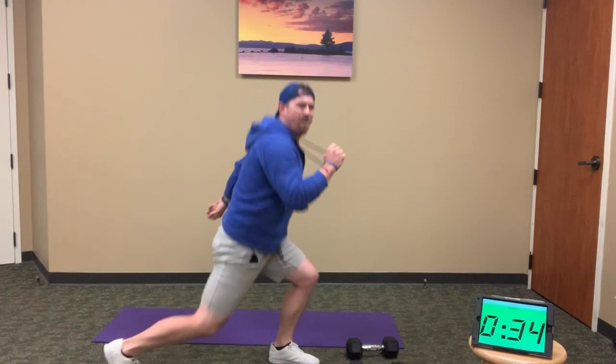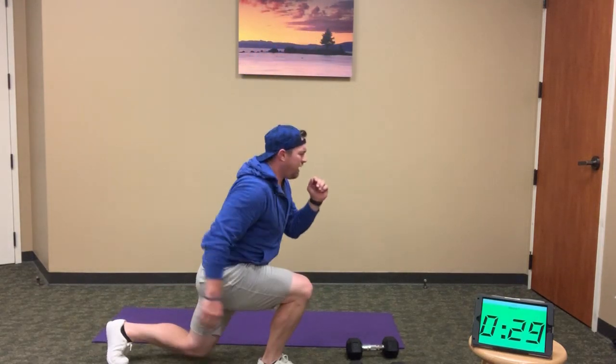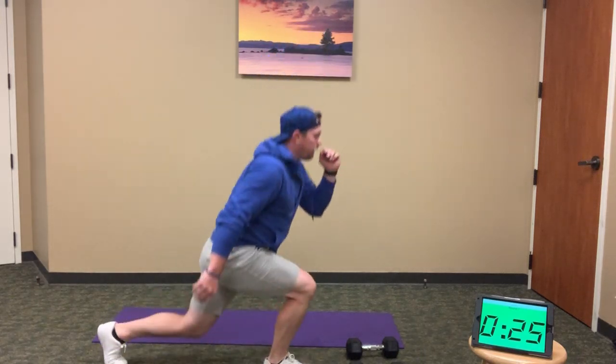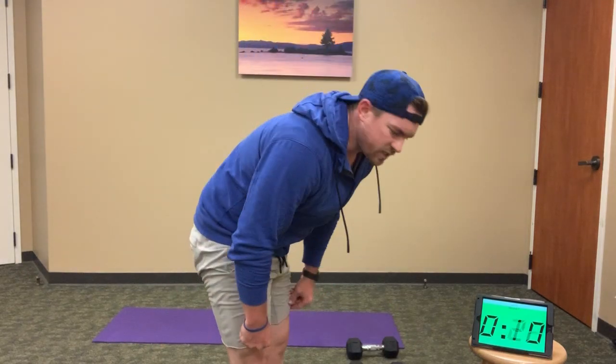1, 2, 3, 4, 5, 6, 7, 8, 9, 10, 11, and 12. Good job. 20 seconds — recover. We've got 3 minutes to go; we're at minute 7 of 10.